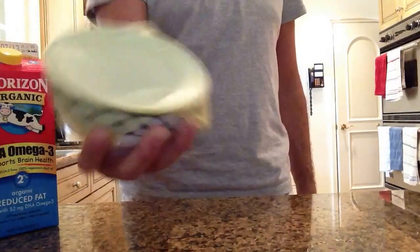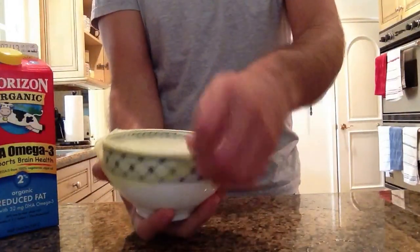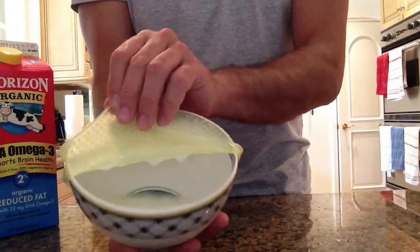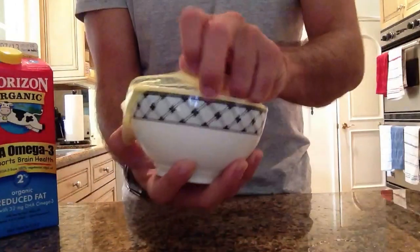Nothing's coming out. And if you see here, you see it's full of milk. Good luck with the Stretch.